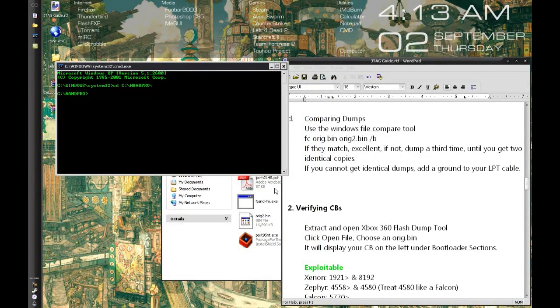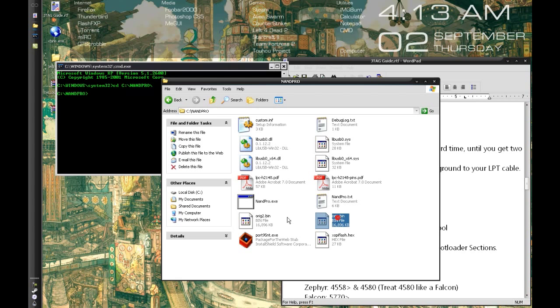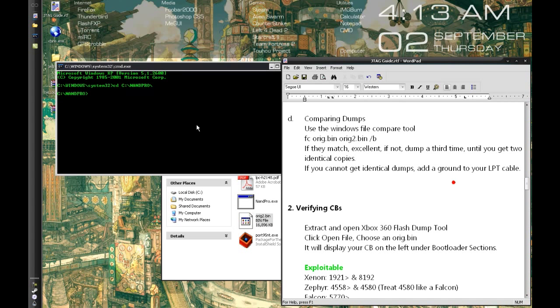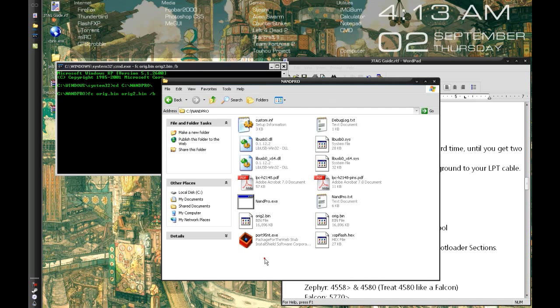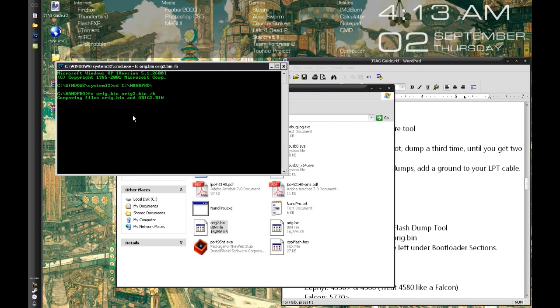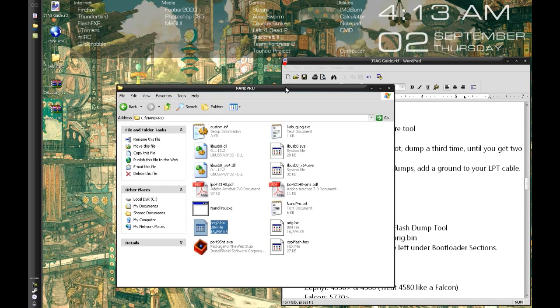We're going to take our original.bin and original2.bin and compare them to make sure they're identical dumps. Type: fc /b orig.bin orig2.bin and hit enter. It'll start comparing — hopefully saying they're identical with no errors. No differences — they're identical.